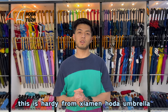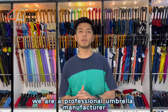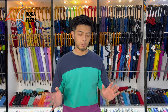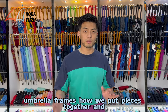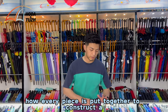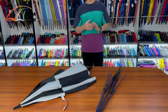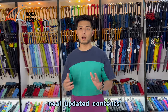Hello everyone, this is Hardy from Shaman Hoda Umbrella. We are a professional umbrella manufacturer and we manufacture all kinds of umbrellas. Today we're going to show you how we manufacture umbrella frames, how we put pieces together, and how every piece is put together to construct a finished umbrella frame. Make sure that you subscribe so you won't miss out on any of our new updated content.